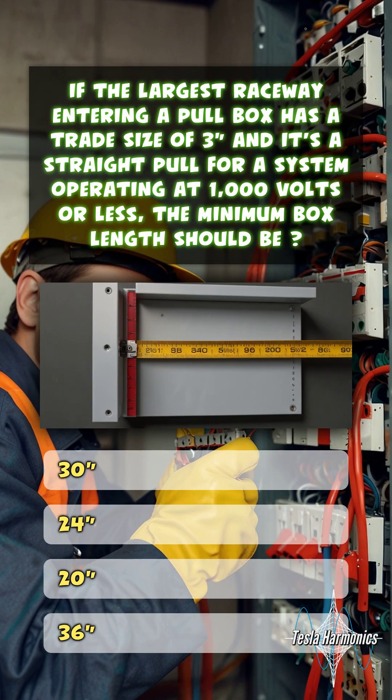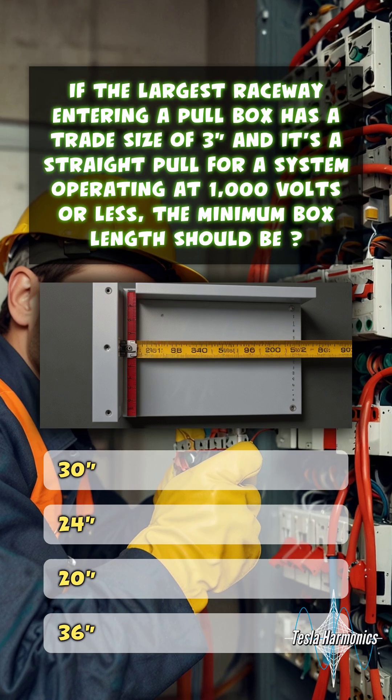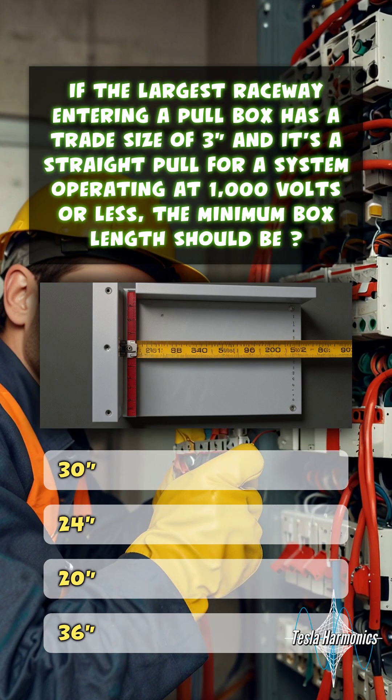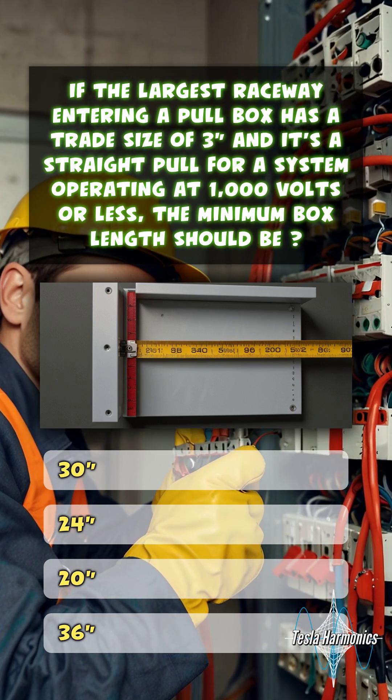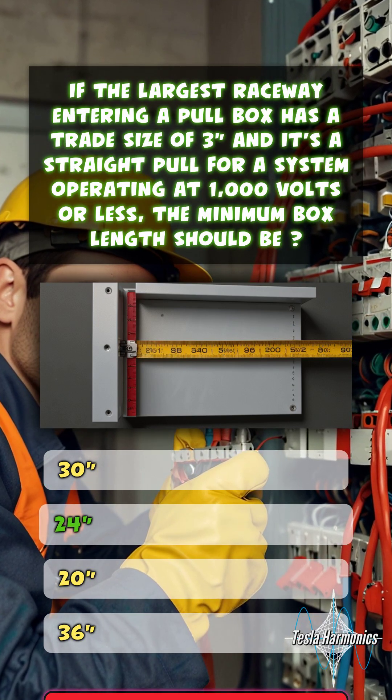If the largest raceway entering a pull box has a trade size of 3 inches, and it's a straight pull for a system operating at 1,000 volts or less, the minimum box length should be 24 inches.